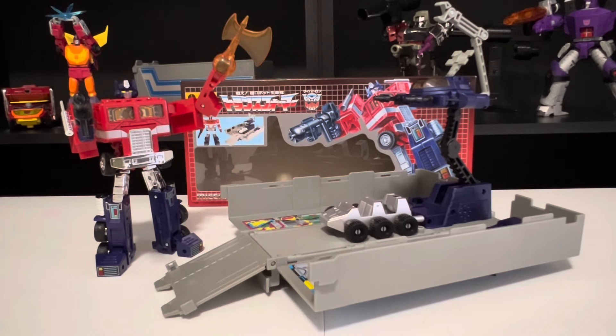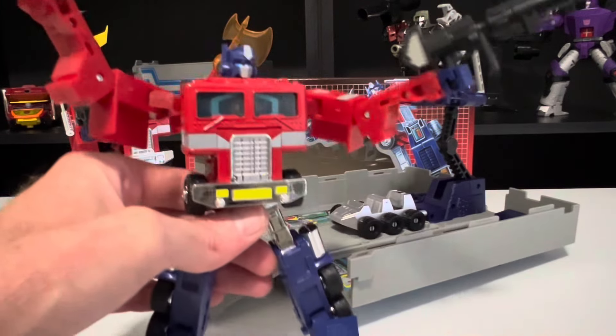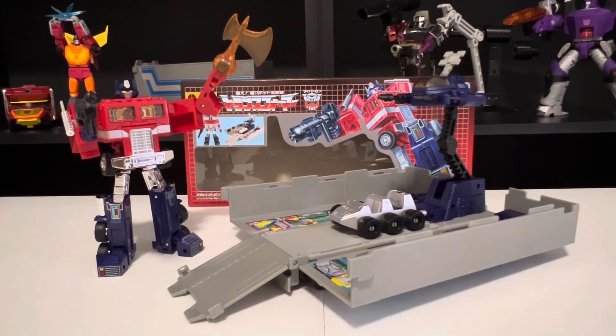Hello Transformers fans, Adam here, back for another Transformers review with the Missing Link C01 Optimus Prime, and we'll compare him with his C02 counterpart here. We'll go ahead and get right into it.